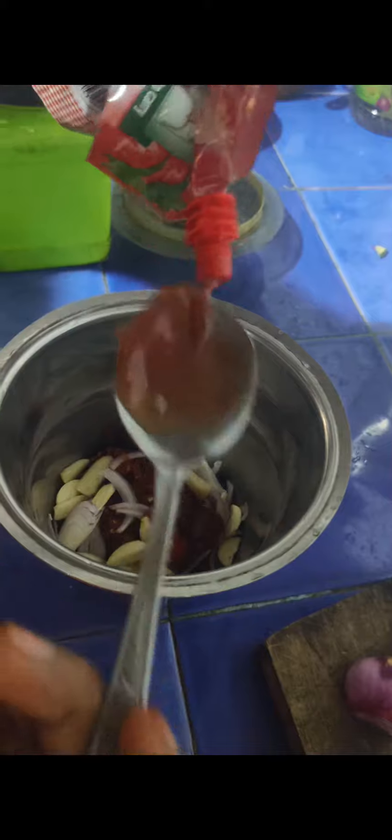I am going to make a sauce. I am going to make a chili flake, onion and garlic. I am going to make a tomato sauce.